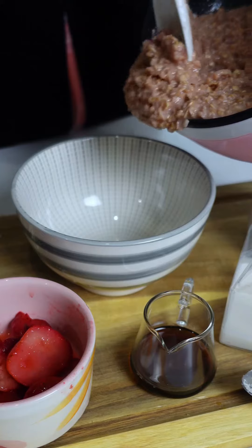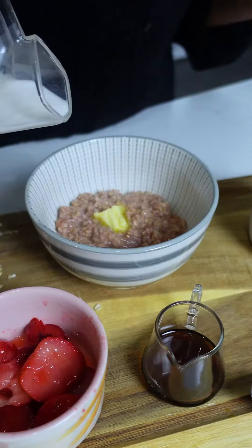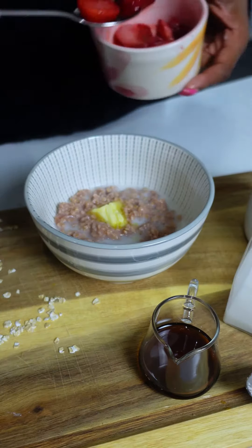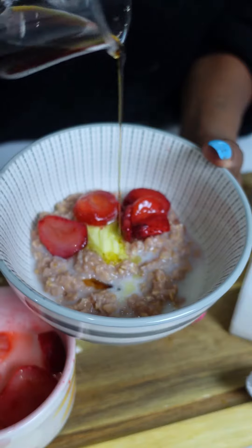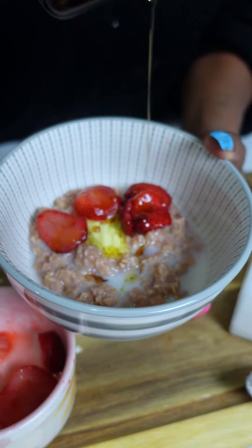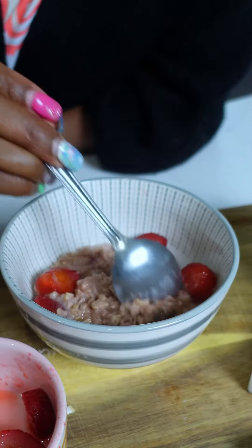Look at that nice thick and creamy oatmeal! Then we can top them however we'd like. I wanted a little bit more butter, a little bit more milk, and then I'm adding some strawberries right on top. For a little extra sweetness, some maple syrup. It was so good — I was ready to dig right in.